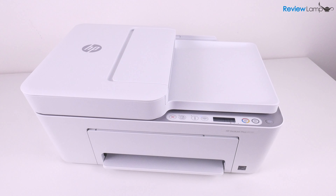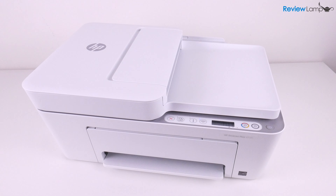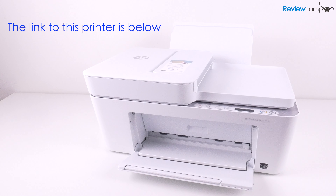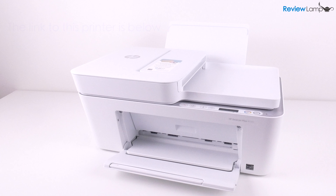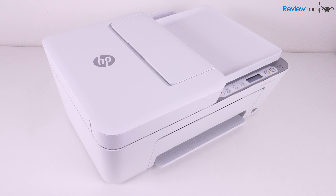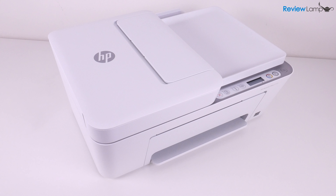In today's video, I'll be reviewing the HP DeskJet Plus 4155 all-in-one printer. The DeskJet Plus 4155 is pretty much identical to the DeskJet Plus 4152 and 4158. The only difference seems to be in where each of these printers is sold — different model numbers seem to be used at different retailers or different regions of the world.